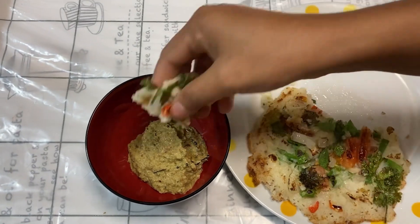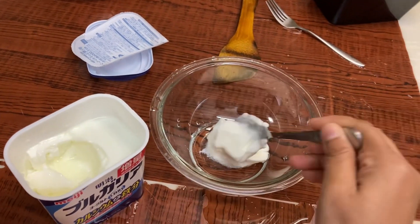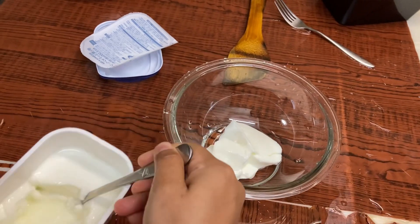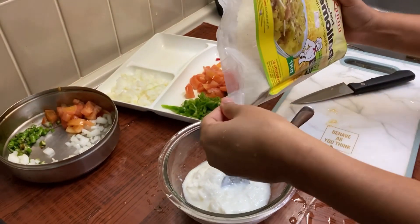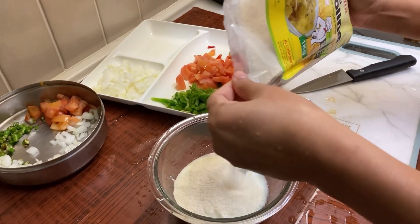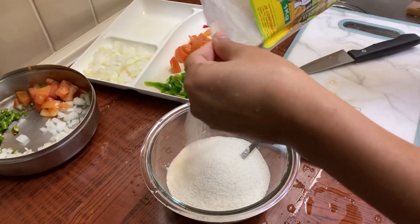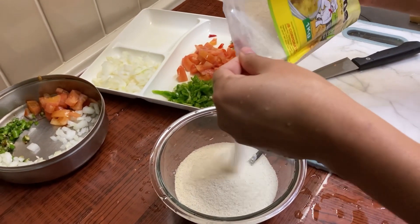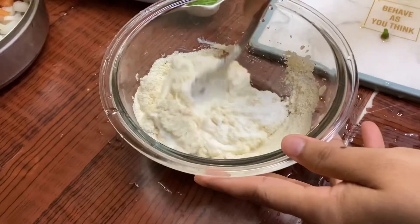Let's try this for the first time. What is Uttapam? I'm going to show you how it is. It's a pleasure — let's do the ingredients.